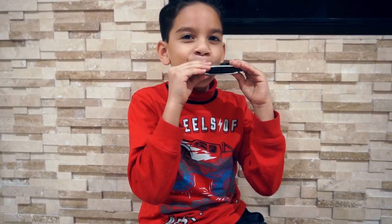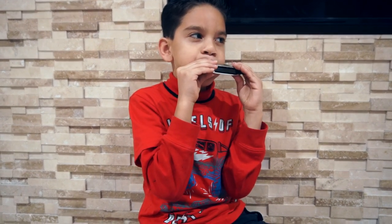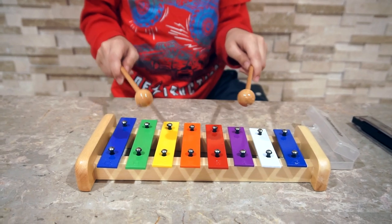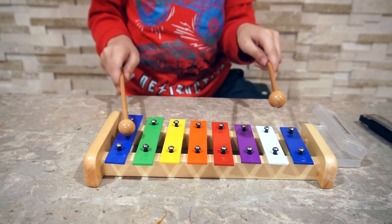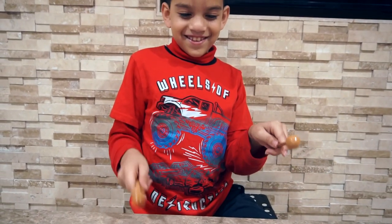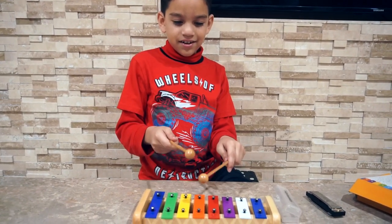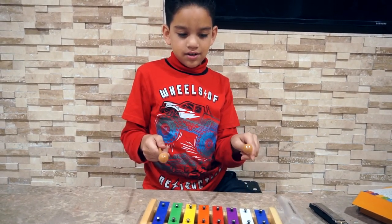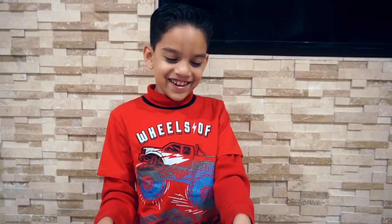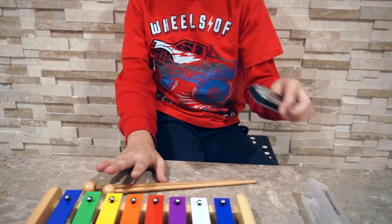Sounds so cool! Oh my gosh, I like it. Okay, what else can we do? Oh, now let's try the harmonica.